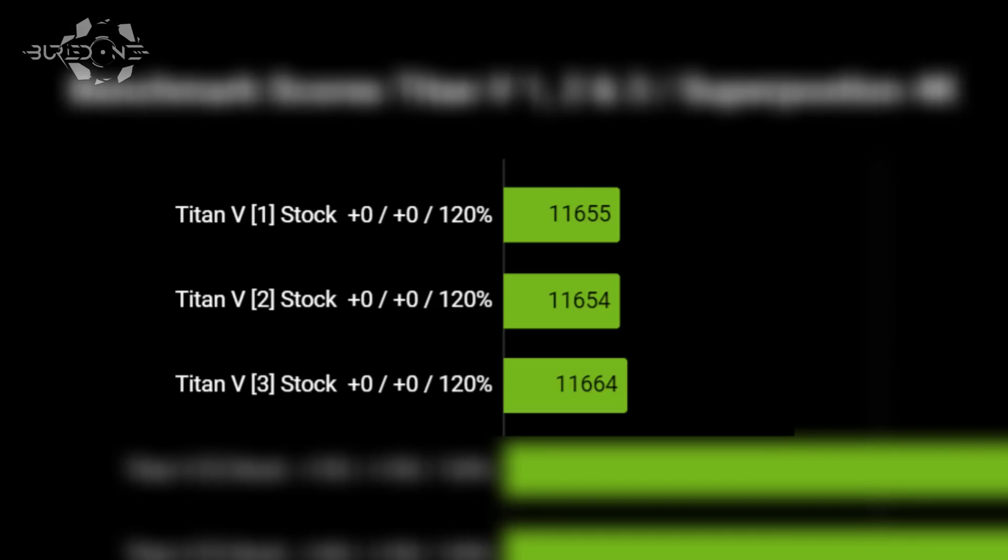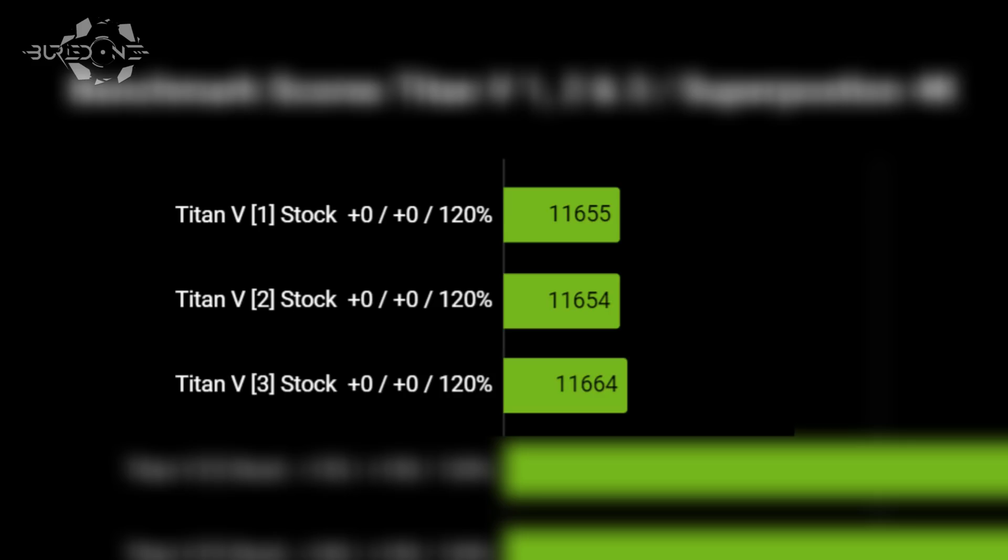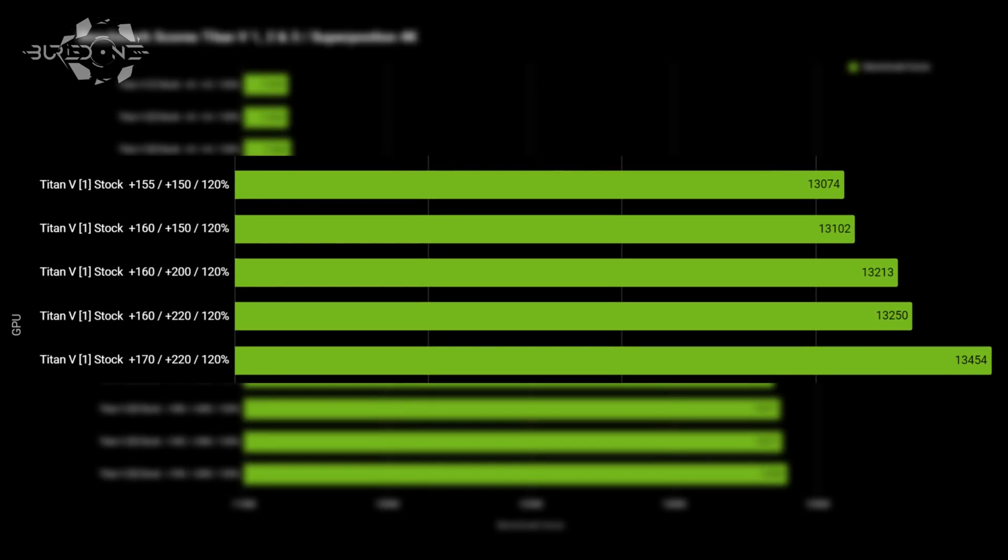Let's run through the numbers from benchmarking Superposition at 4K. We ran all three Titan Vs at stock and 120% TDP — you need to heat these cards up if you want world records. Titan V1 and V2 scored exactly the same at stock, but Titan V3 was slightly better. Titan V1 started getting into trouble at around +170 on the core and +220 on the memory — going to 175 or 225 caused crashes. The most stable configuration scored 13,454.